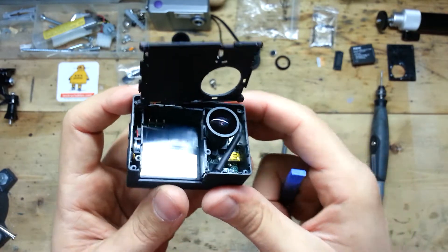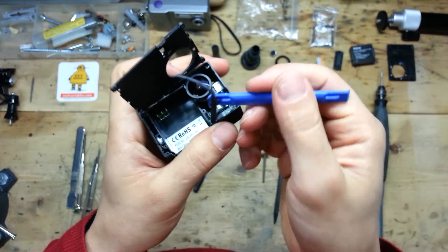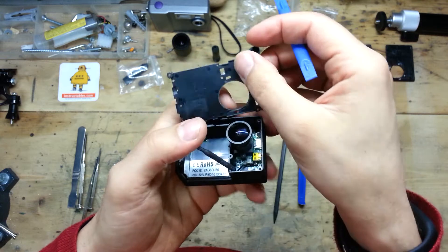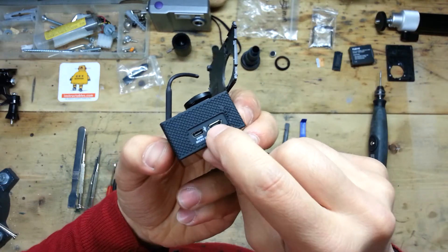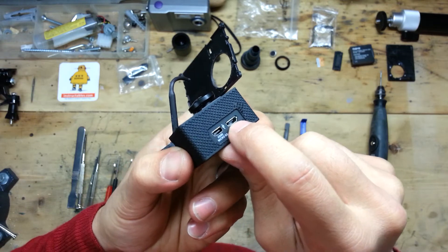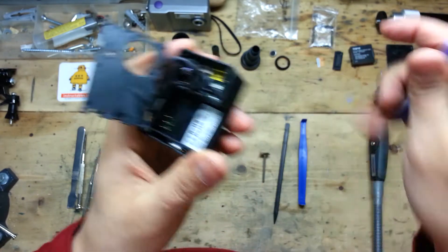Here we have the battery case and the lens. Here we have the cable for the Wi-Fi connection, and here we have the first obstacle: the metal shield of the USB cable, which is placed inside the case.